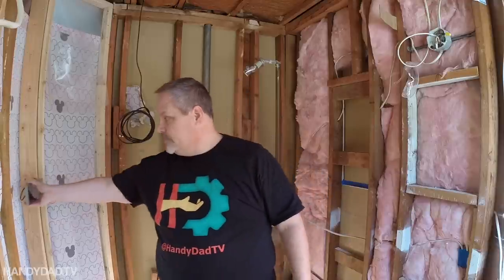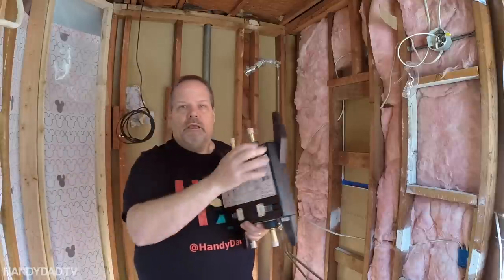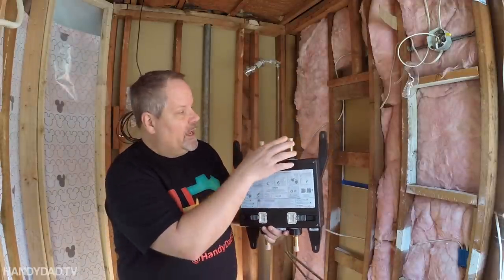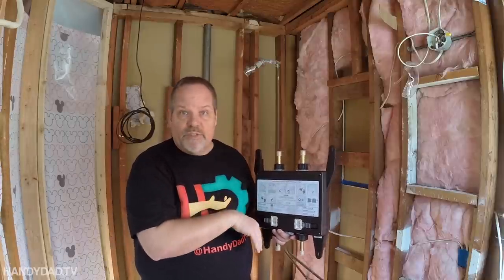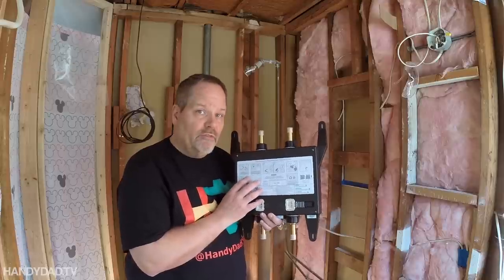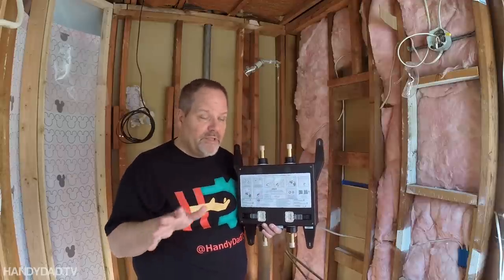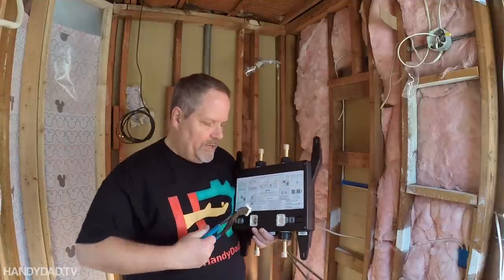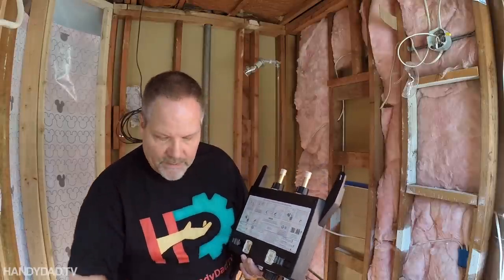We're going to put the control panel over here so you can reach it easily when coming in the door and also from inside the shower. The guts of the system is this control valve, which is hidden in the wall. The incoming water comes in the bottom — hot and cold — and out the top you have output ports A and B. A is always your primary, which would be the shower head, and B will be our body sprays. It's very important that this control valve be accessible in case something goes wrong. It does come with a five-year warranty for the original homeowner.